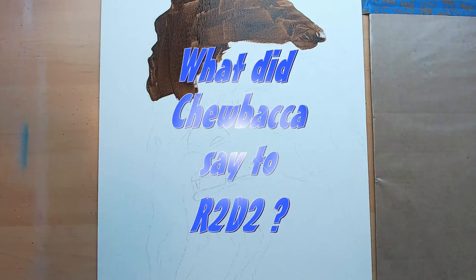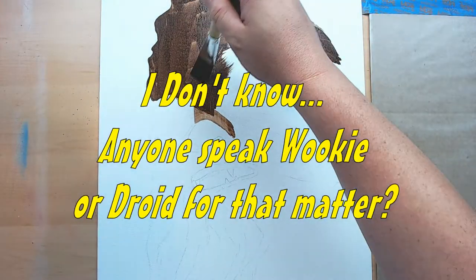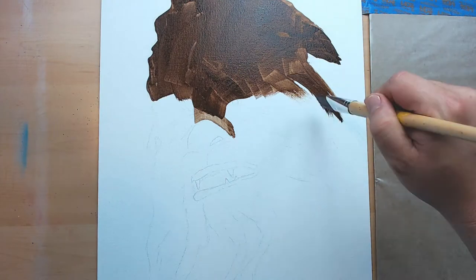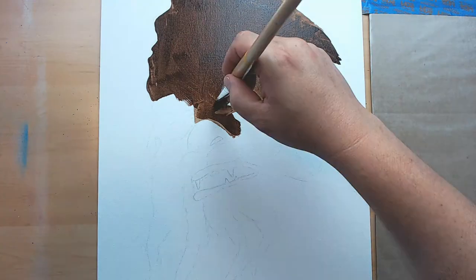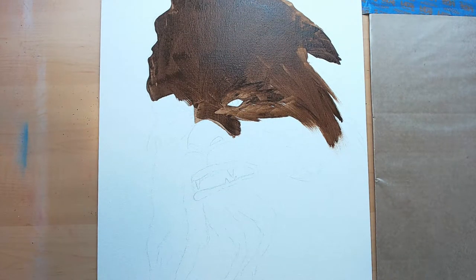So what did Chewbacca say to R2-D2? I don't know. Anyone speak Wookiee or Droid for that matter? There's my dad joke for part one of this painting.